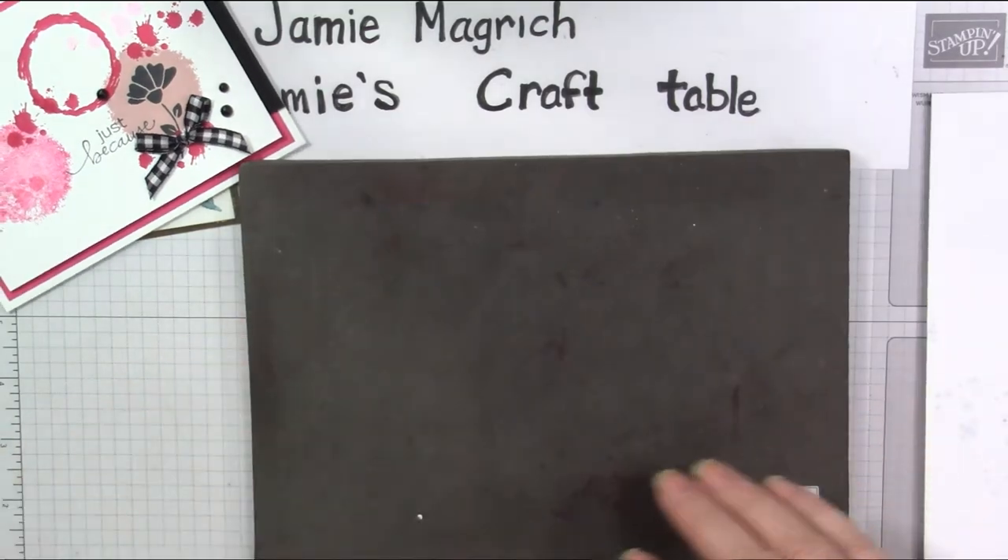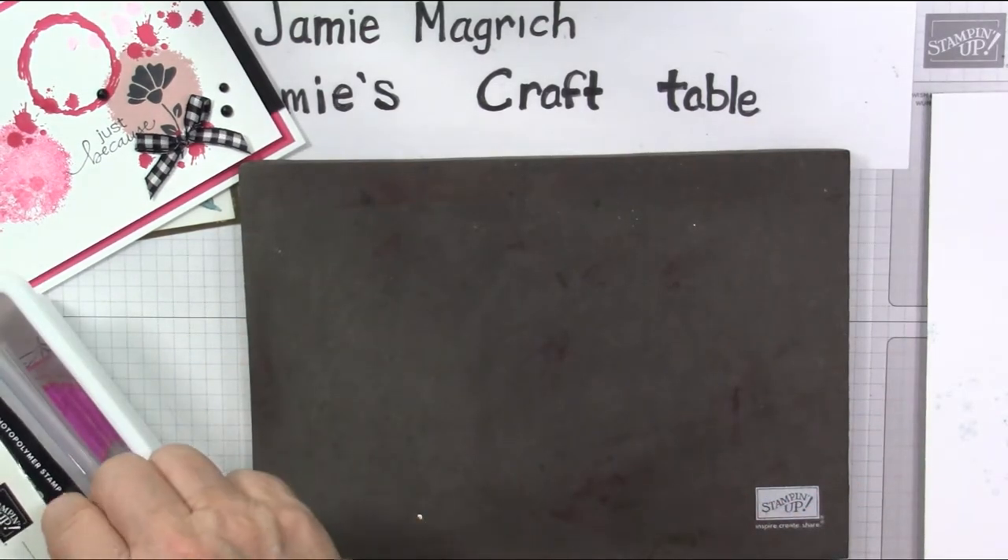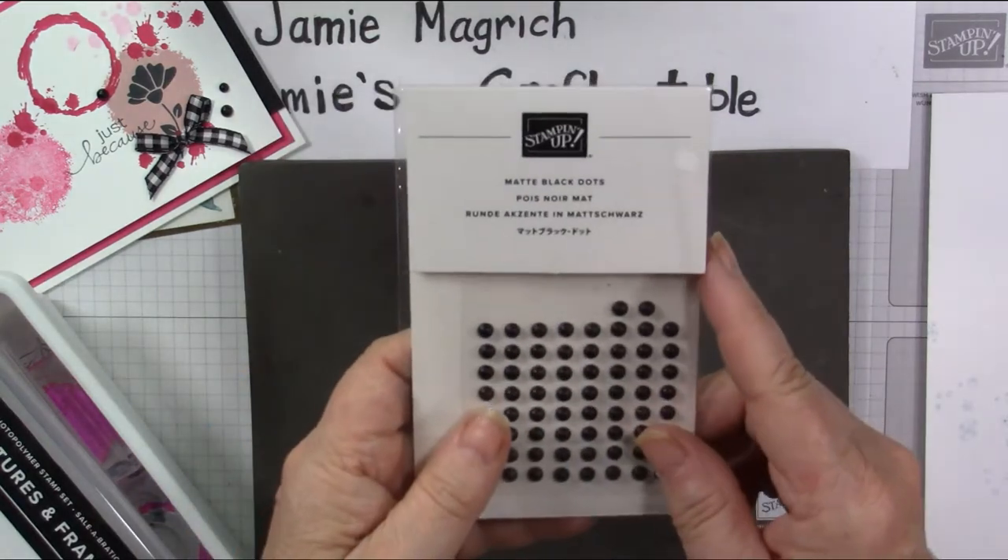I need some scrap paper. I'll bring it out of the box and I'll go through it. I used a few of these matte black dots.